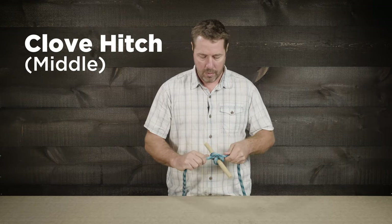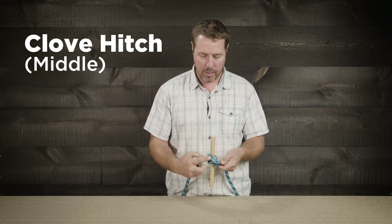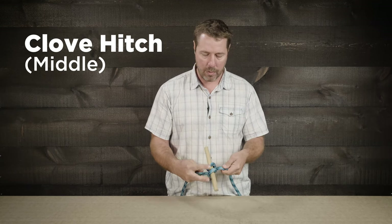Tie, dress, set. What we'll have is on one side an X pattern and on the other side the double bar. Now it'll go up to the climber like that.